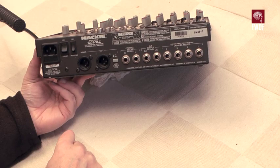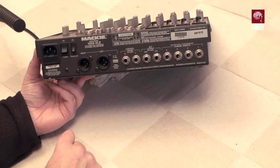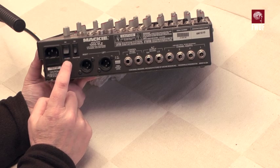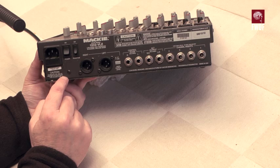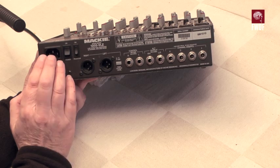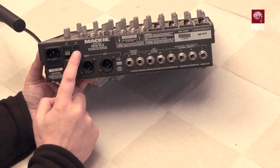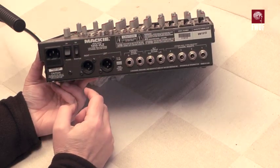Here's the rear of the device. Power input is a standard IEC mains cable — this particular device is for 230-240 volt operation only. The nice thing is there's an internal mains power supply; there's no external transformer. Phantom power is globally switched on this switch here, which we've got on because we were working with a condenser microphone.